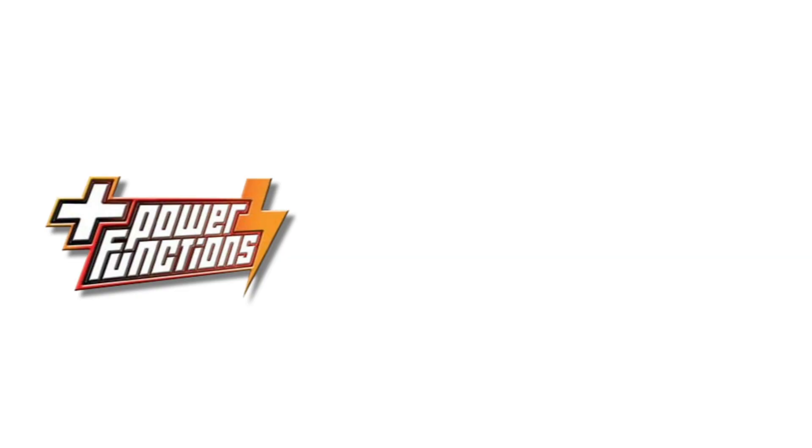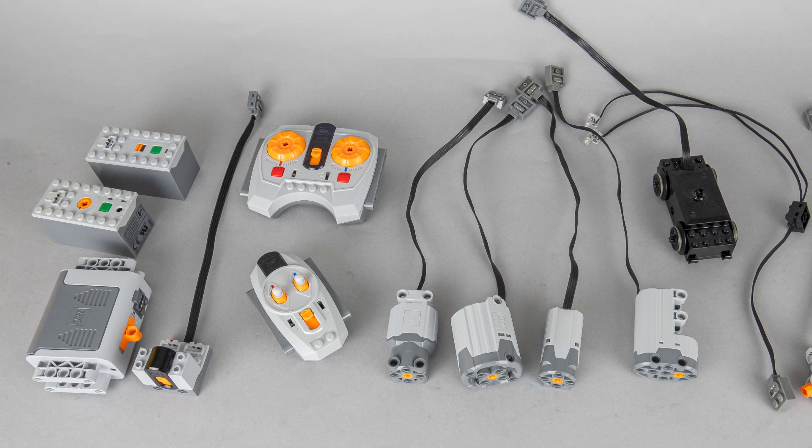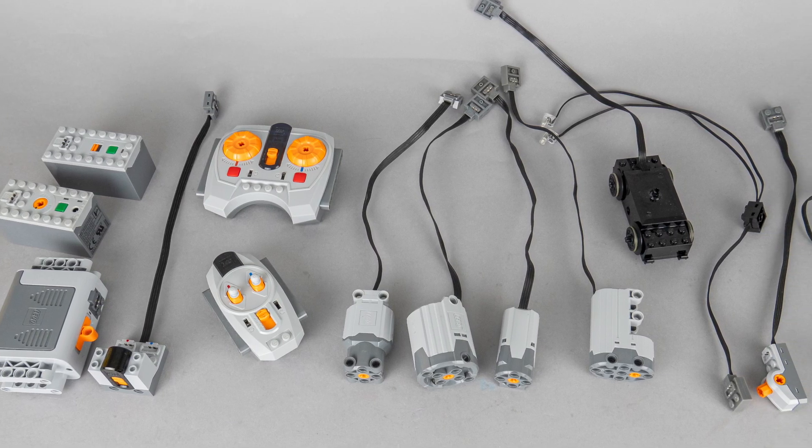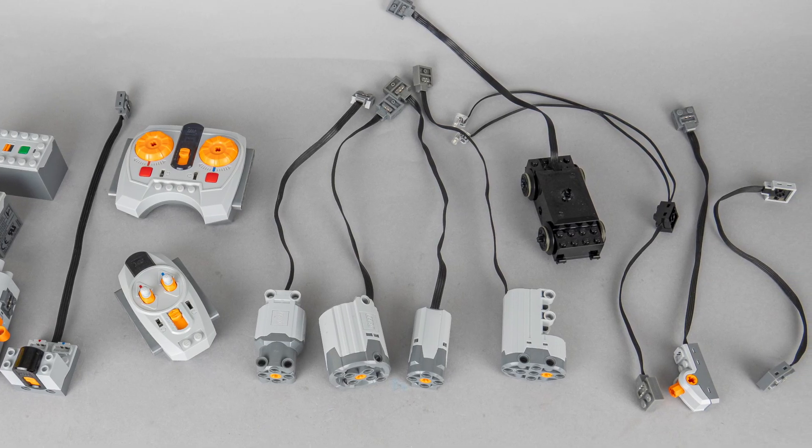If you ever played with a motorized LEGO set in the past 10 years then I'm sure you heard the term Power Functions. That was the name of LEGO's electric system introduced with the 8275 motorized bulldozer set in 2007. The system had battery boxes, infrared receivers and remotes, different motors and lights, switches and extension cables.